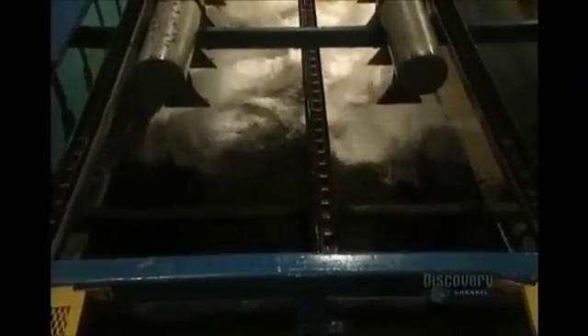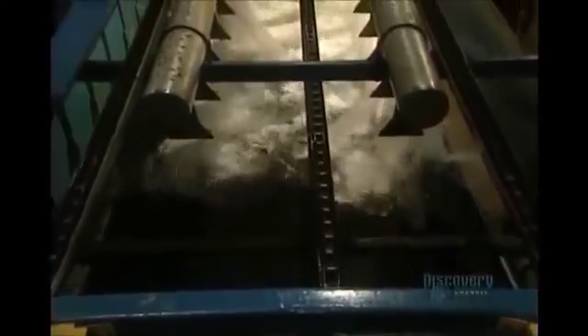The cooked mat goes through the unmolding unit before being sent off to cool. The rubber mats are still extremely hot, so they're cooled with jets of water for a period of several minutes.